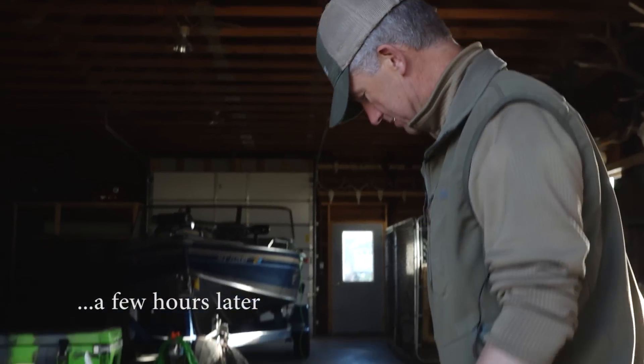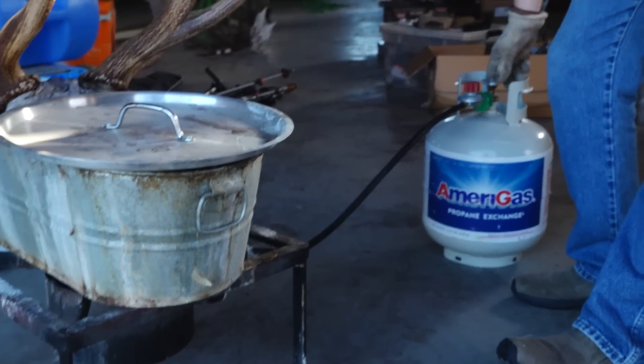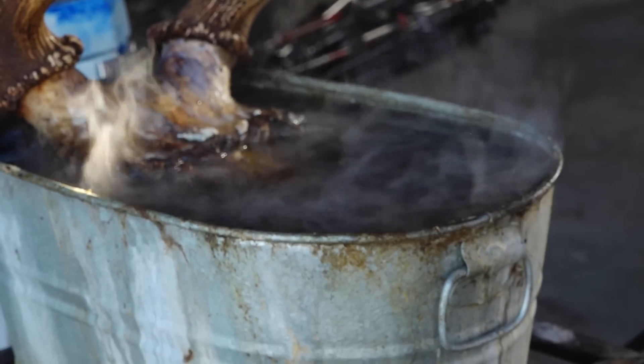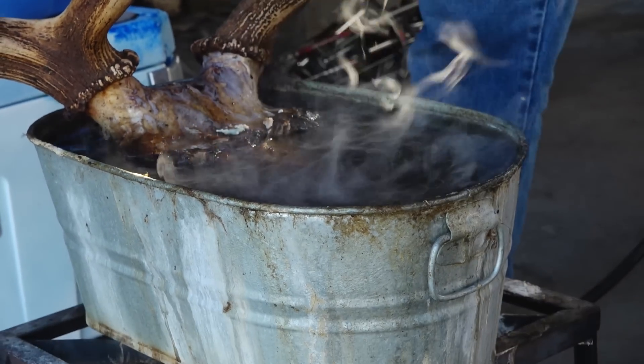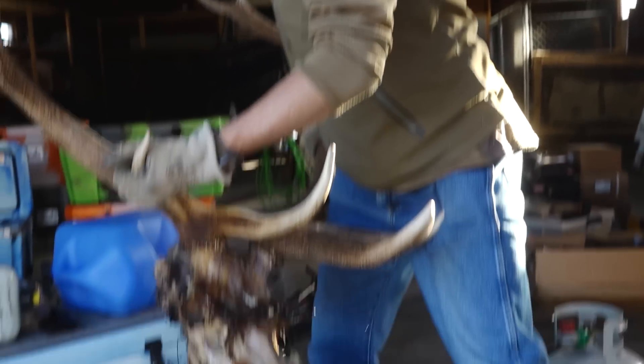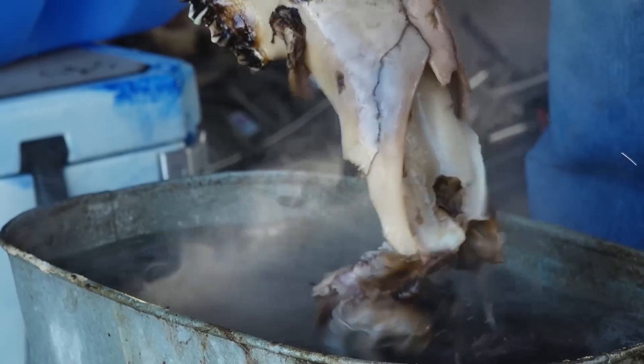It's been boiling for a long time now. I'm going to turn it off, take it out, and I normally try to shake off as much of this stuff as I can.